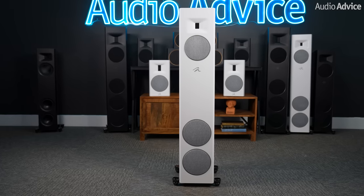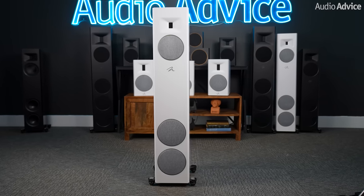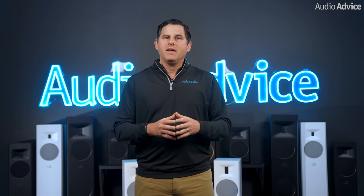They also wanted the new models to have a different external appearance than a normal speaker box, which as you can see they completely succeeded in. I'm going to first go over the tech shared by all of the models, then I'm going to get into each specific one and go over the use cases for each so you can understand which would be best for your situation.